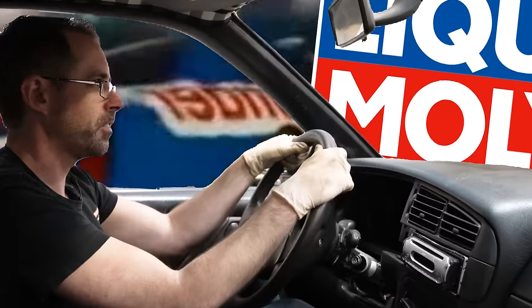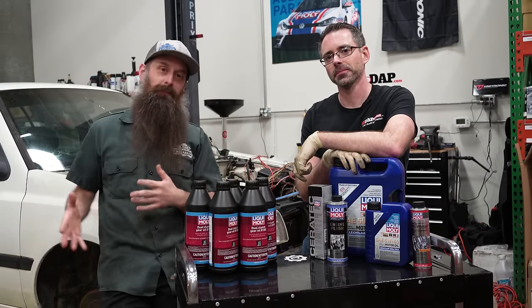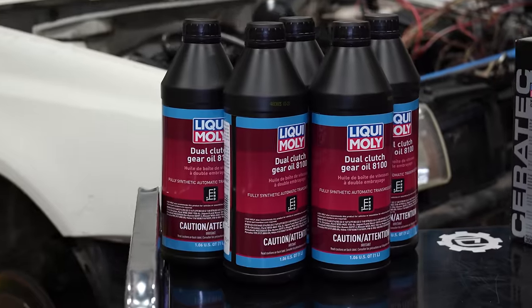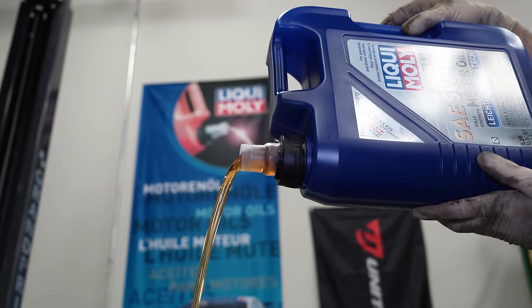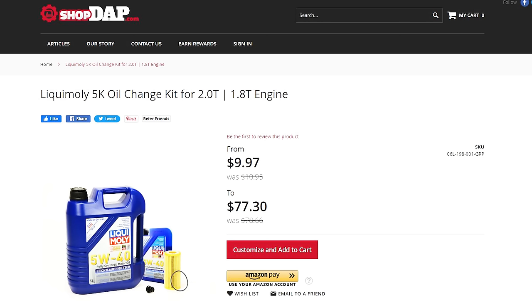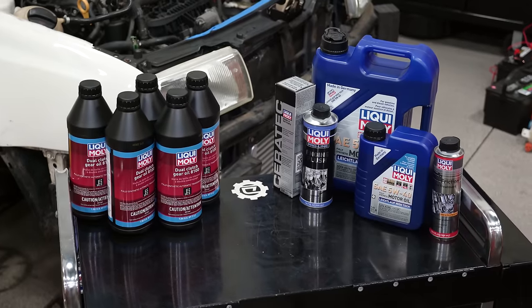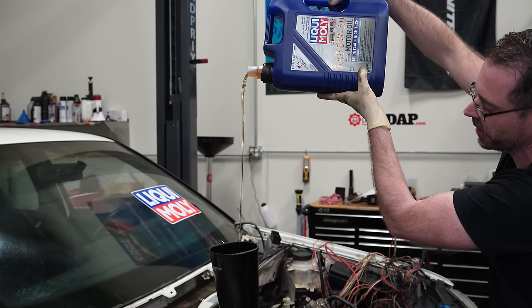We're using Liqui Moly oil. Clearly a job like this is a ton of work and a ton of time, and to help us out, we partnered with Liqui Moly on this whole project. We're doing a DSG service with Liqui Moly DSG fluid, and since we drained the oil and replaced the pan, we're filling up with Liqui Moly oil and doing some of their other services as well. You can find Liqui Moly products at shopdap.com. Now we've got to get the transmission filled back up.